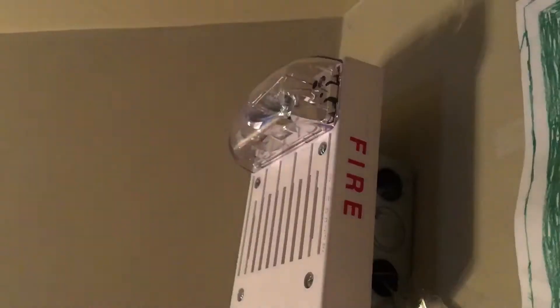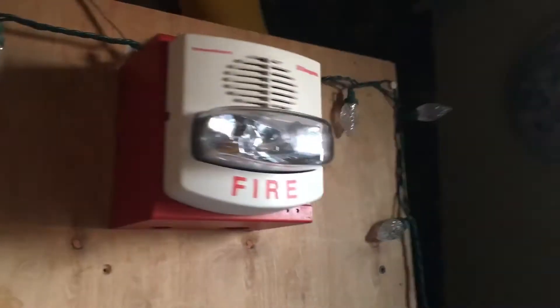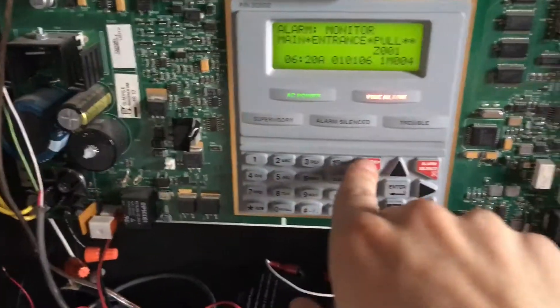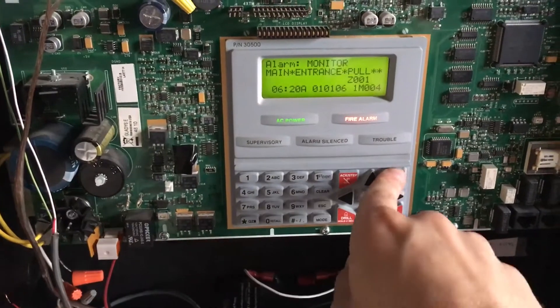This is a ceiling mount — I forgot to mention. A lot of the silence — I wasn't able to do that.